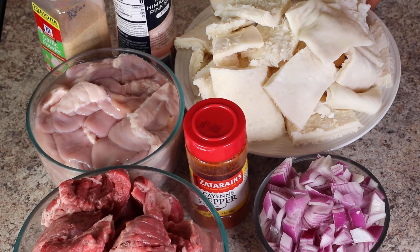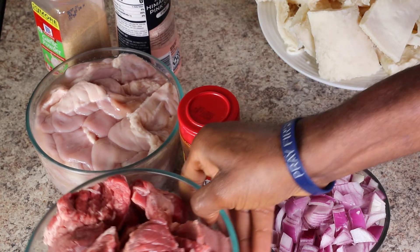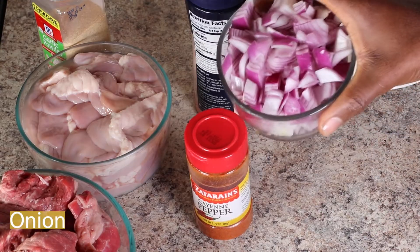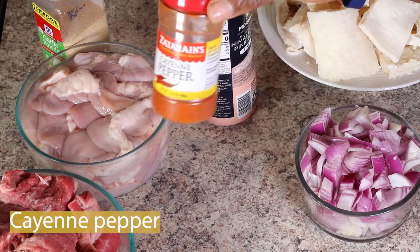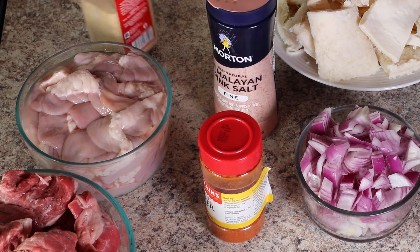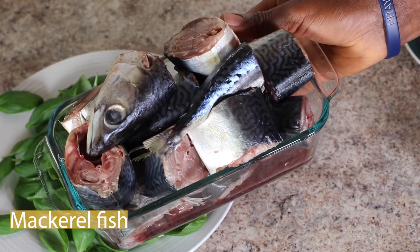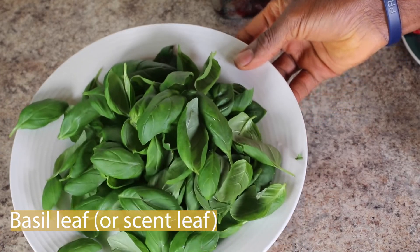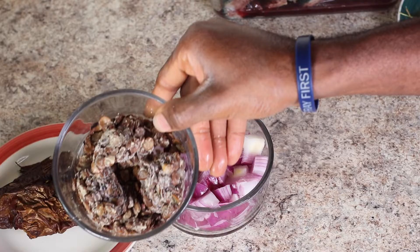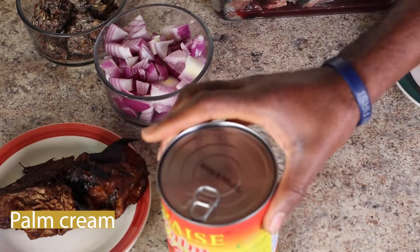Here are all the ingredients I'm going to be using for this recipe: beef tripe, some beef cow trippers, chopped onion, Kenyan pepper, Himalayan sea salt, garlic powder, macro fish, basil — you can use uziza if you prefer — dry fish, locust beans or Ogiri, fresh pepper, crayfish, and palm cream.